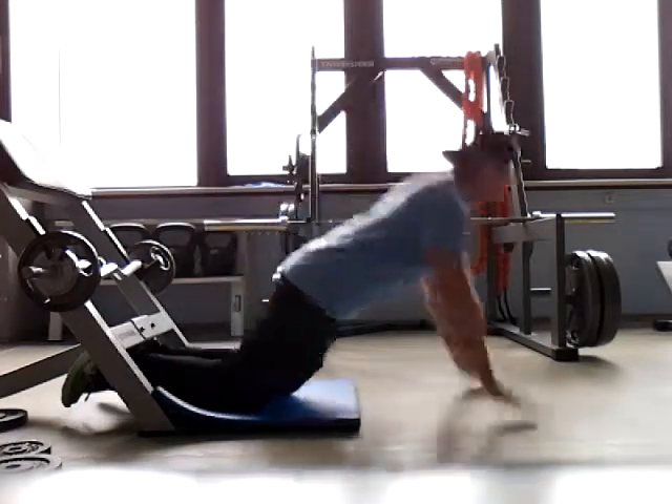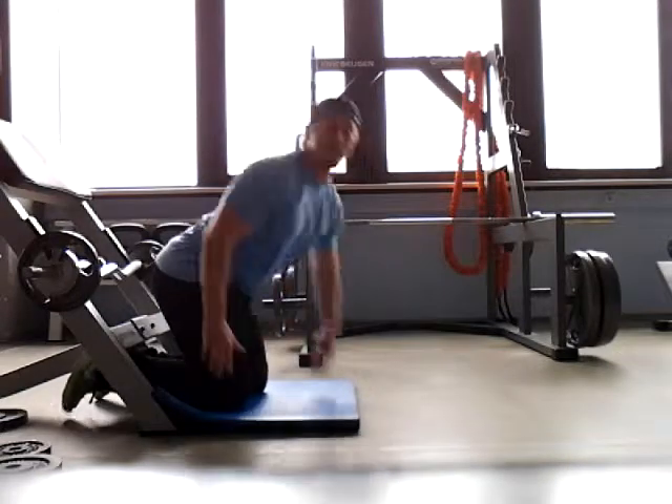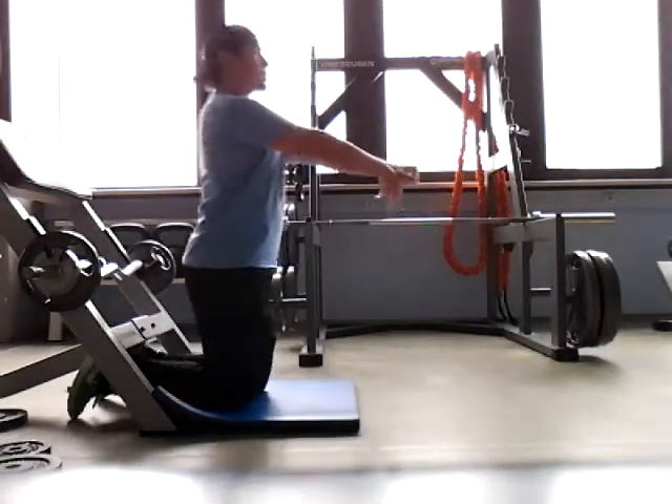What you're going to find as you get down here is you're going to want to do this movement to bring it back up — don't let that happen. Try to keep it as straight as possible, and give yourself a push if you need to get back up.